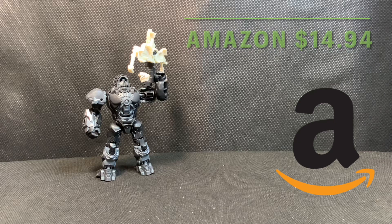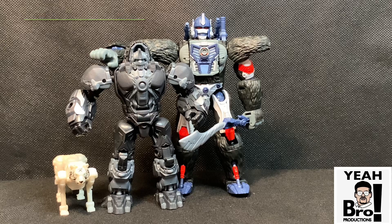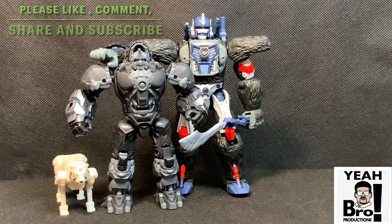If you're interested in picking up this figure, the link will be posted below in my description. I found this at Amazon.com where I paid $14.94 plus taxes, shipped today. As always, please like, comment, share, and subscribe — those four actions show tremendous support and help me on my journey to being monetized. Thank you for watching, and until next time, yeah bro, I'll see you soon.